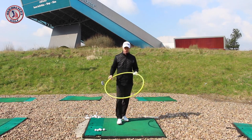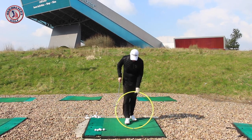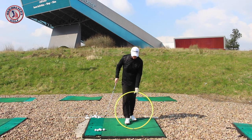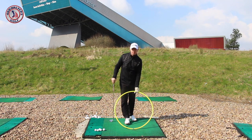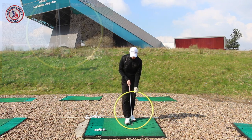I've got my hula hoop here just to show you. If I put it down on the ground here, this brown patch on this mat is the bottom of my circle. This is where I've just been hitting a few shots and I'm going to hit a few more in a minute.